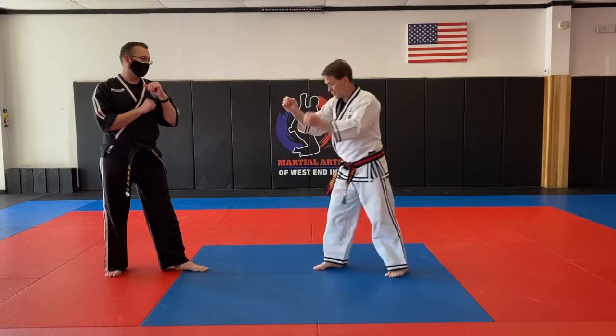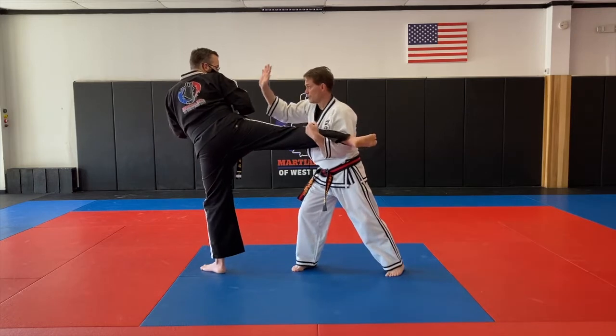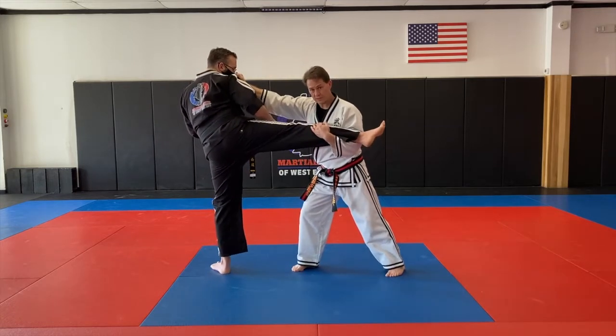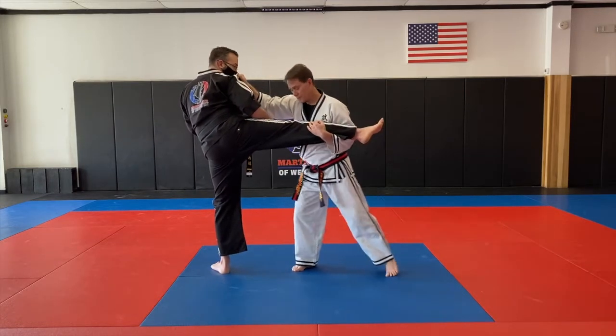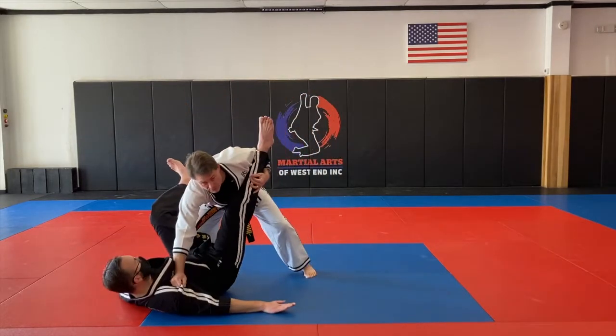Turning, turning. So as he kicks — block, then I'm grabbing it, grabbing the shoulder, keeping the leg tight to my chest, stepping in and behind, and he's going down.